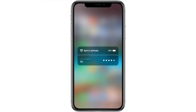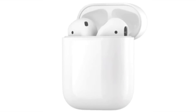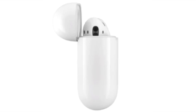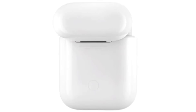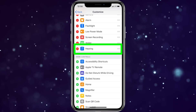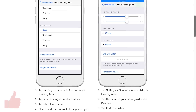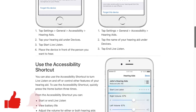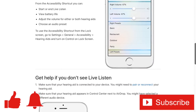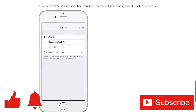That was how to add and use the new Live Listen feature in iOS 12 with your AirPods. I used the iOS 12 public beta for this video, so it's possible this could change before the final version released this fall. If it does change, I'll be sure to do a follow-up video outlining the changes. Let me know what you think about Live Listen in the comments below. If you enjoyed this video or found it helpful, give it a thumbs up, ring that bell, and subscribe to the channel for more tech how-to videos every week. Thanks for watching!